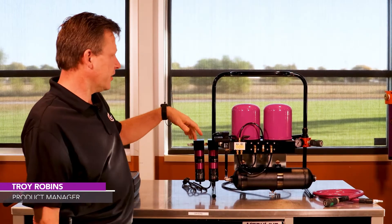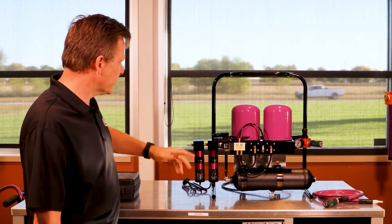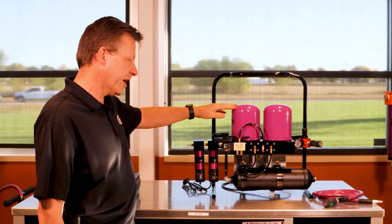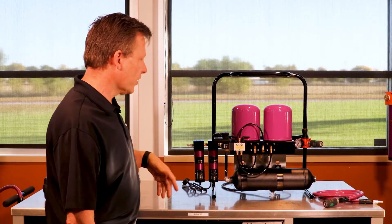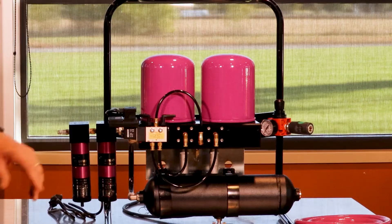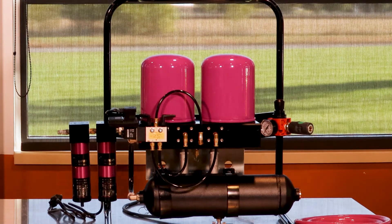Hi, I'm Troy with Tsunami Compressed Air Solutions. Today I'm introducing you to our portable Pier 5T, which is a 17 CFM regenerative drying system. It comes complete with our Tsunami pre-filters and a one gallon storage tank on the outlet, which helps stabilize air system pressure as you're doing a spray out.